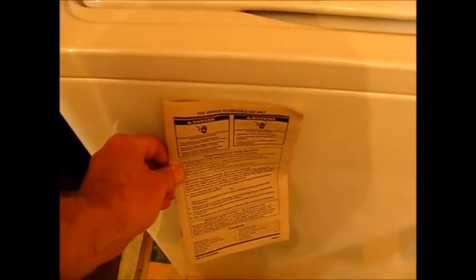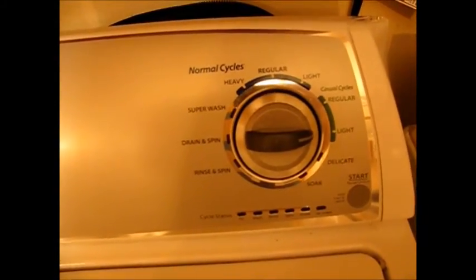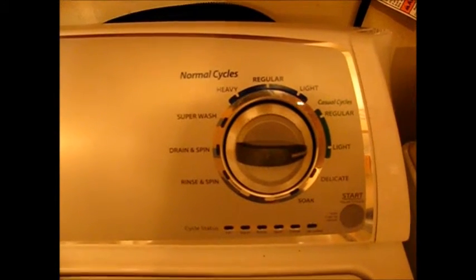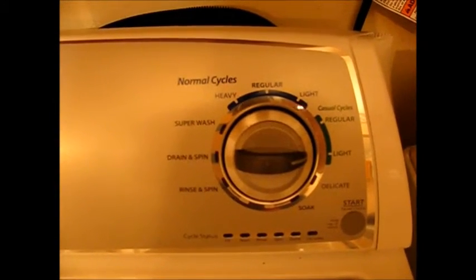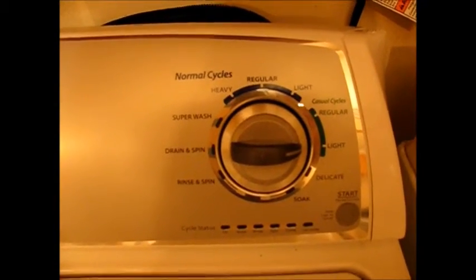What we're going to be using to help troubleshoot this is a diagnostics service manual. It's actually packed on inside the machine right here and the dial. This thing uses the dial to use the LEDs to signal what's maybe going wrong with it to get into the various modes. There's a manual mode that we're going to use in particular to figure out what is failing here, and I'm also going to be using a meter later on.